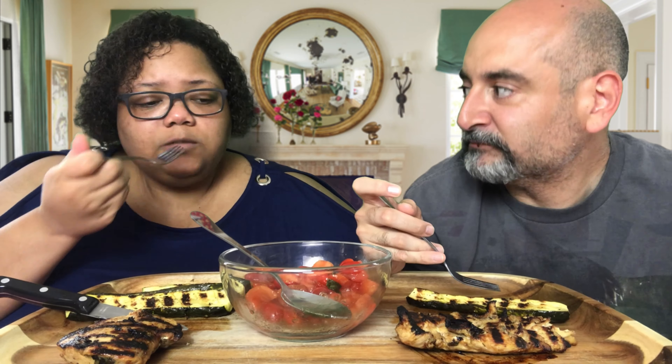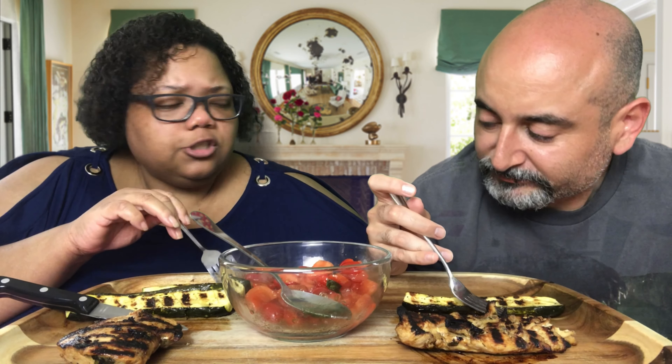You have a little taste of garlic in the tomatoes. If you're not a fan of garlic, leave it out. I put basil in here too — to me, basil's kind of strong, so you don't want to put too much. It's really delicious.